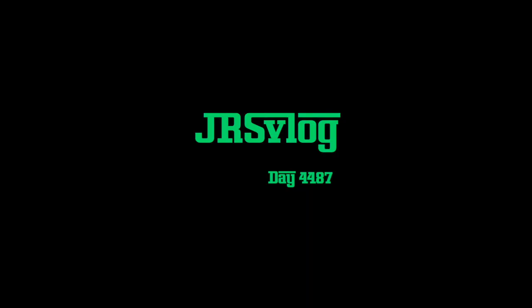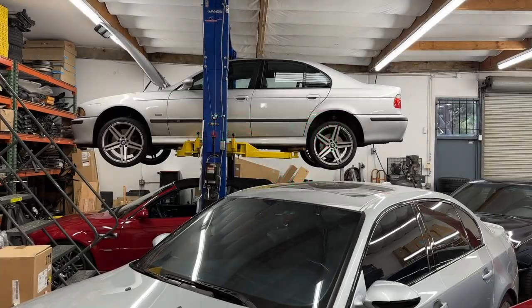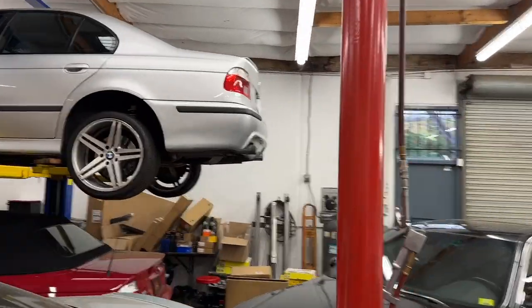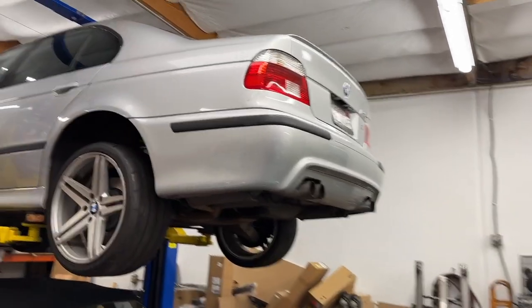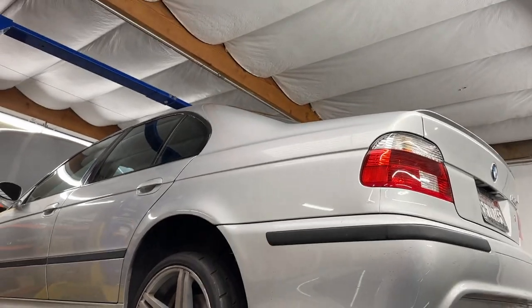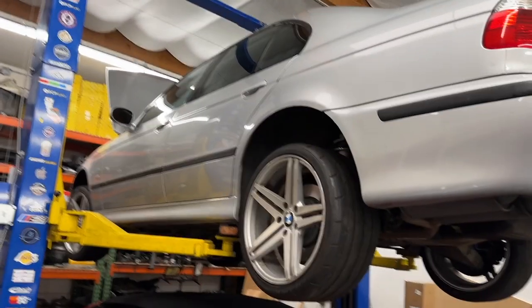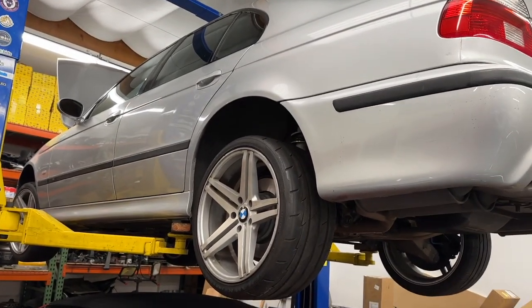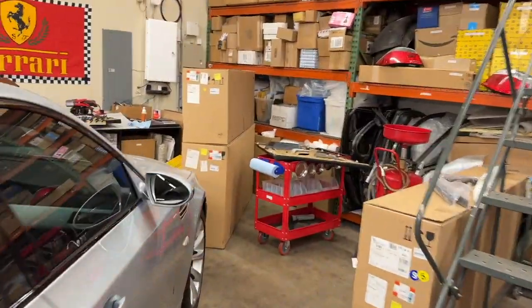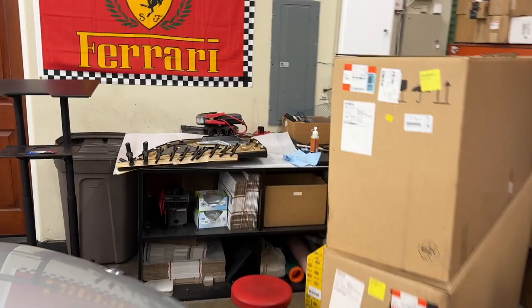Good progress today on Steve's 03. Picked up the parcel shelf and C-pillars, as you saw earlier — those are reinstalled in the car. Back seats are put back together, all cleaned up. My dad installed the rear window gasket. Mike removed both rear door panels, which were about as bad as I've ever seen on E39 door panels.